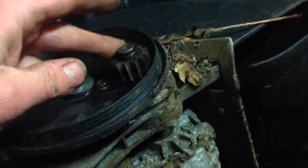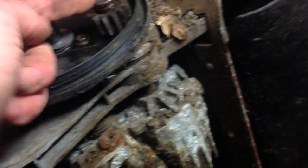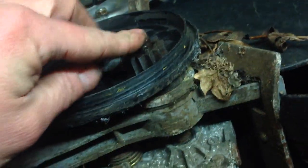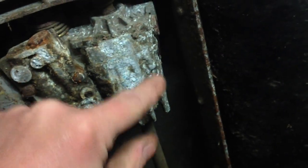Sometimes on these you get clicking when the cog starts to wear. That can be a few things — it can be the cog, it can be the wheel, or it can be play on the shaft where it goes through. There are little plastic bushes in there, and they can wear. I kept replacing wheels on my HRX and that kept happening; replacing the bushes fixed the problem. The bushes aren't cheap — about £20 for both sides, maybe a bit more.